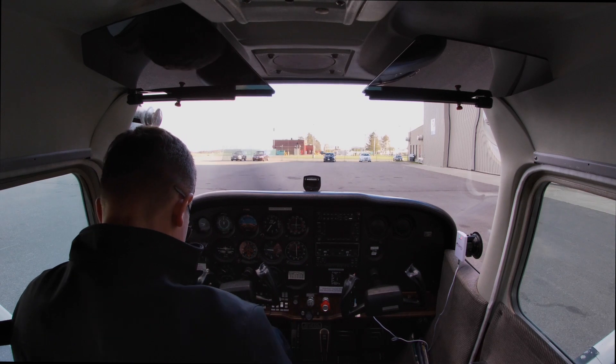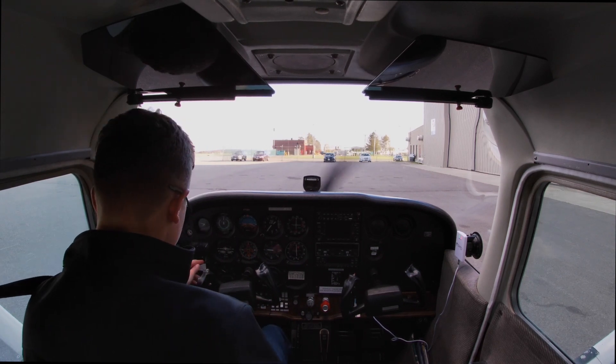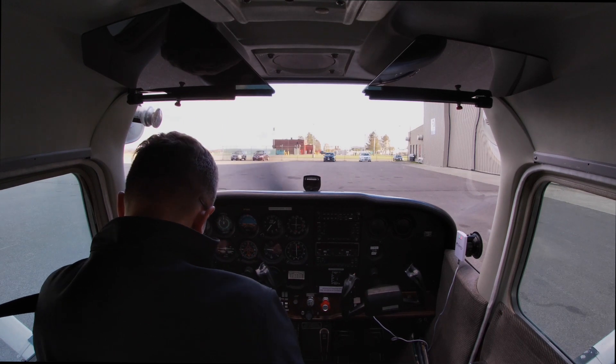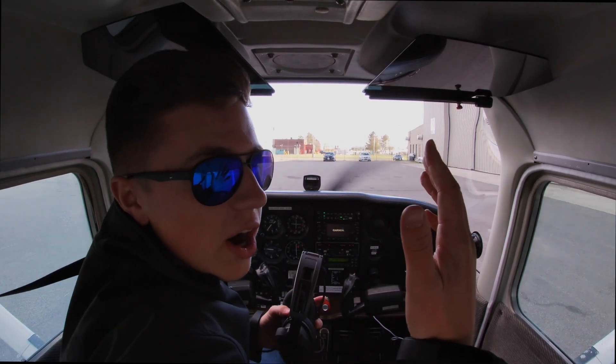After start: throttle is at a thousand RPM. Oil pressure is rising. Mixture we're going to keep full rich. Flaps are coming up and verified. Avionics are coming up. That's how you start an airplane.